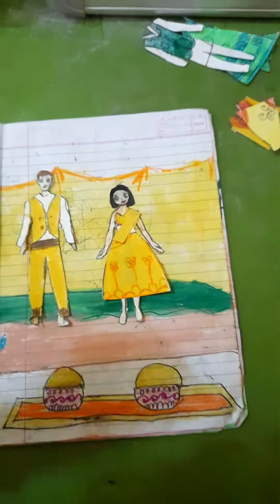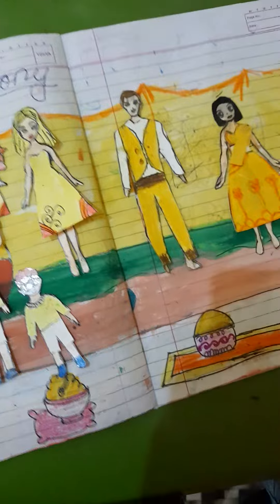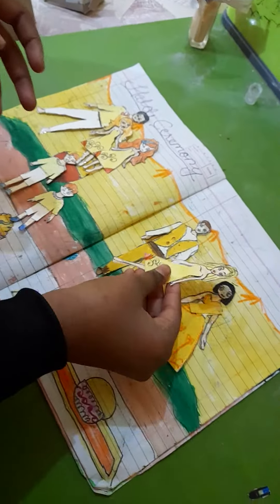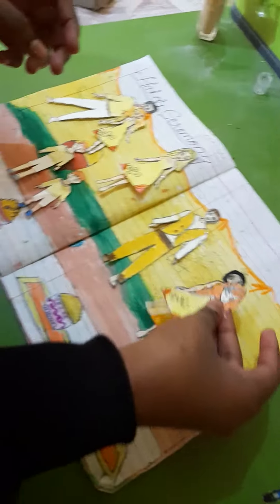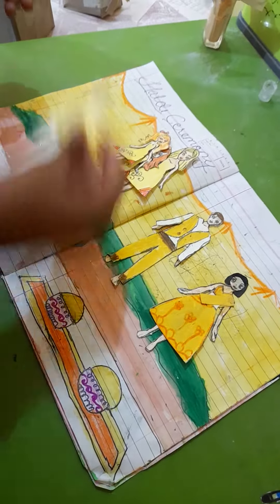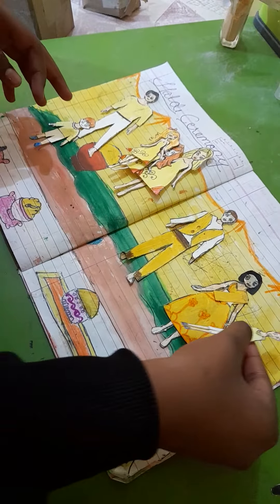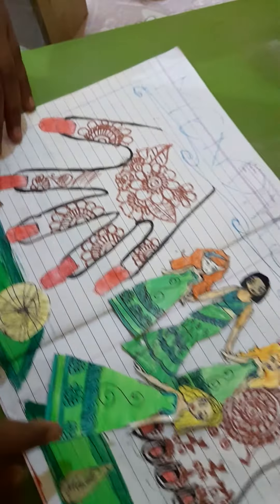Then we'll do the haldi ceremony. Here, haldi has been applied. First she'll apply haldi, then he will apply haldi, then she'll apply again, then he will apply — and that's the last of the haldi and sum ceremony. After that, mehendi — here we have applied mehendi.